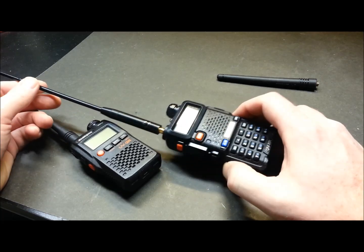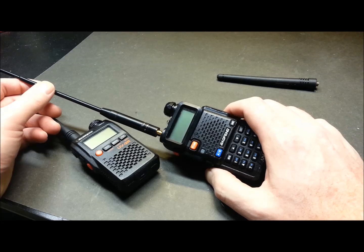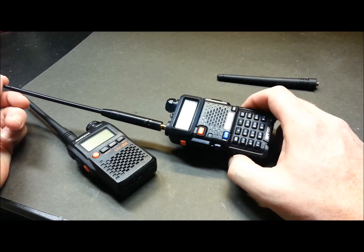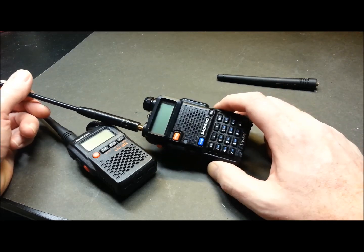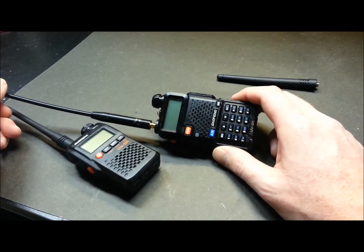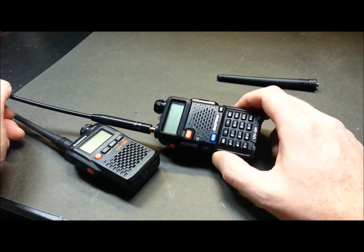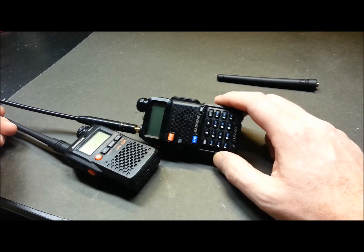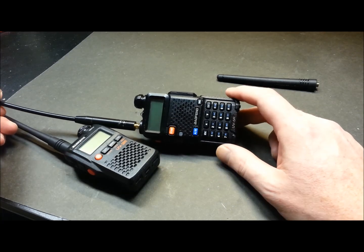For anyone not familiar with amateur radio satellites, basically anyone with a radio like this — and actually you could even use this antenna — you can bounce off the satellite, and the satellite relays back down to Earth and vice versa. So amateur radio operators all over within the path of the satellite can talk to each other.